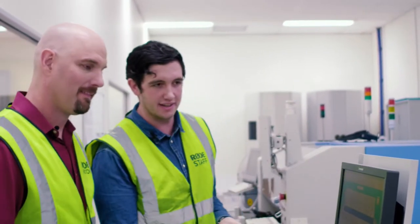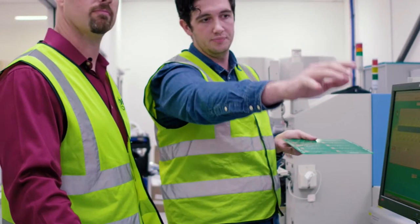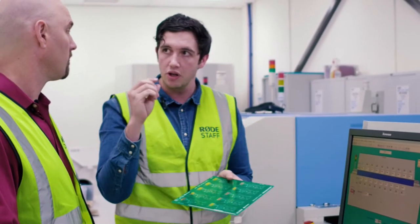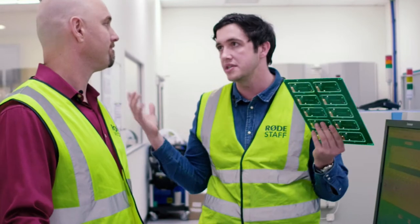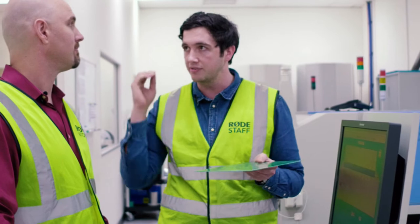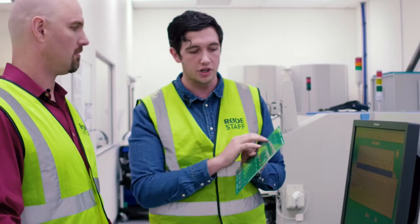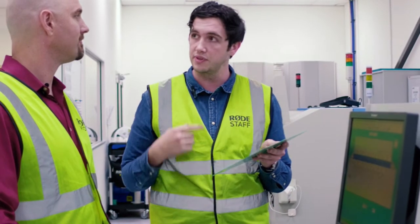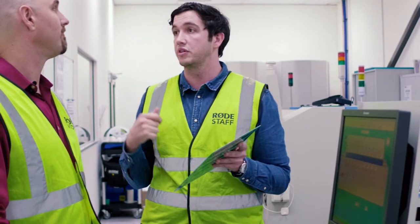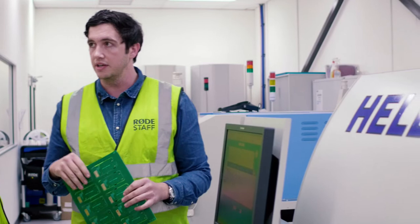Onwards to this big pizza oven-looking thing, which is going to flow the solder and turn that paste into a real connection. It gently heats up the components as they go through the machine. We always keep the temperature below the failure point of the weakest component — otherwise something melts or goes out of spec by two percent. The speed we can run this machine is determined by the weakest component's heat tolerance. Once the solder's melted, we snap the boards apart, test them all to make sure they have the right voltages before pairing them with a microphone body, capsule, and all the rest.